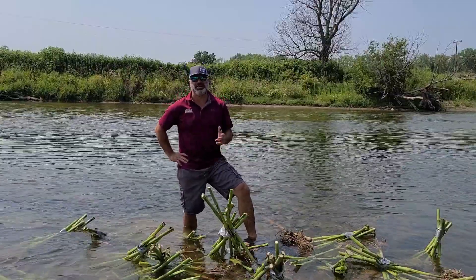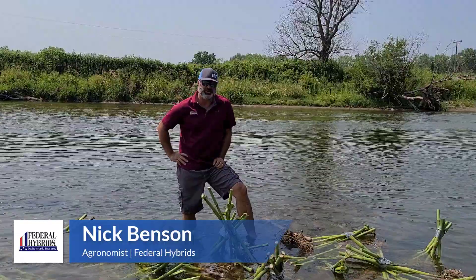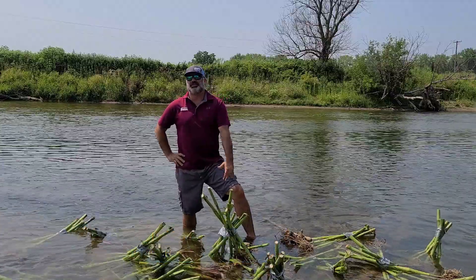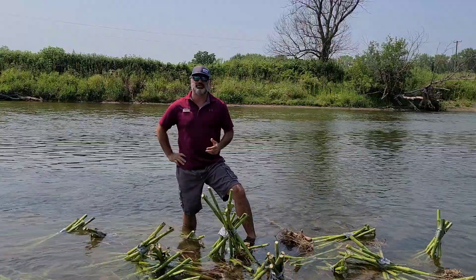Welcome to the Northeast Iowa Crop Report. My name is Nick Benson. It's July 27th, 2021. So it's that time of the year again where we talk about root digs. We've definitely been seeing an increase in rootworm feeding populations. I'm seeing way more damage out there than I would like to see.